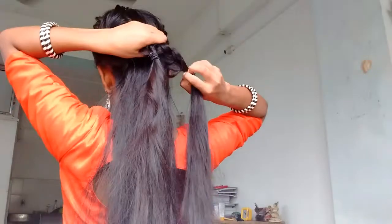As I'm done with both the braids, now it's time for tying both the braids together with an elastic at the back.